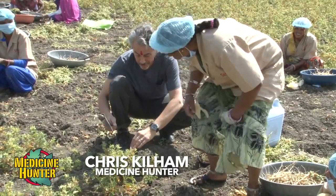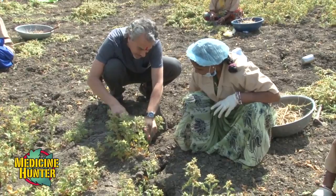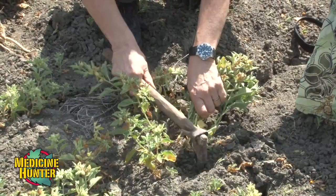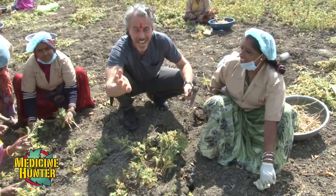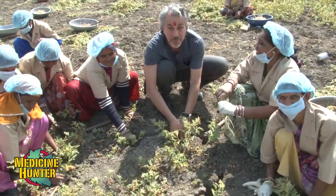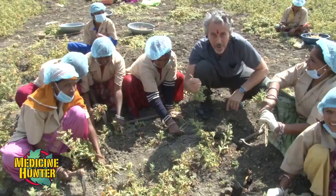Okay, I've already been put to work here. I'm Chris Gillam calling out to you members of the American Botanical Council, and I'm having trouble harvesting ashwagandha. I'm in a field of ashwagandha in India with a bunch of women who know a lot more about harvesting than I do.